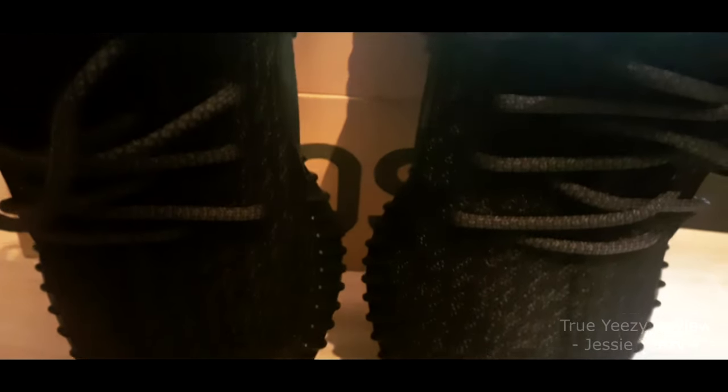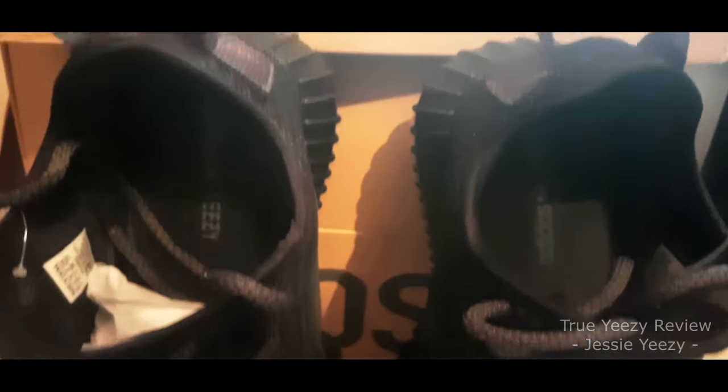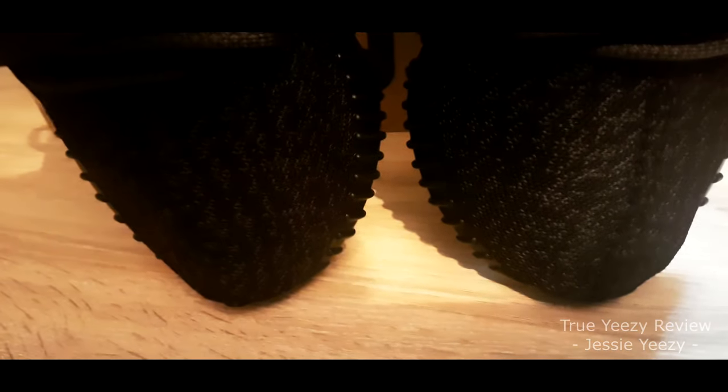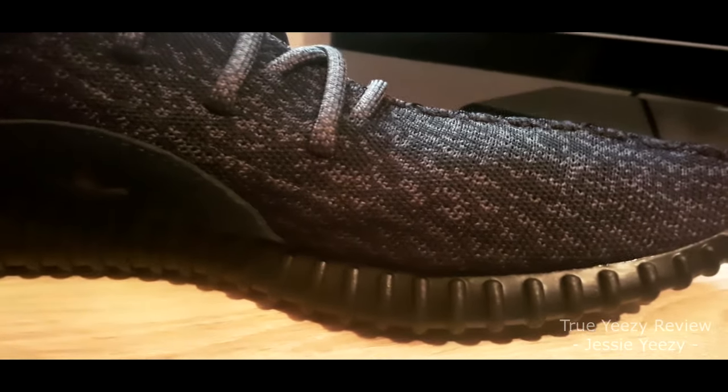Hello and welcome to my Yeezy 350 replica review. This has been sent by Jesse. I will be discussing and reviewing the quality of the shoe and how it comes close to the real Yeezys.